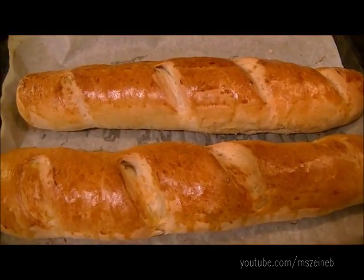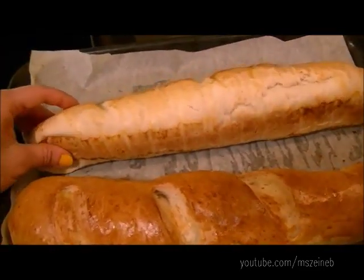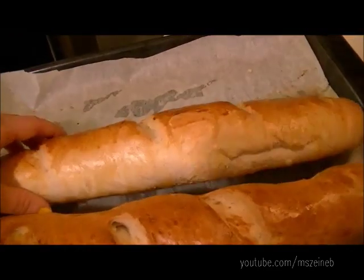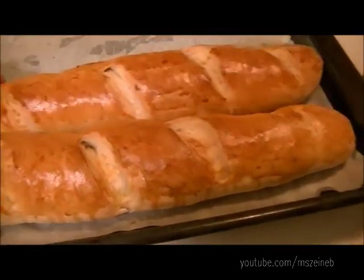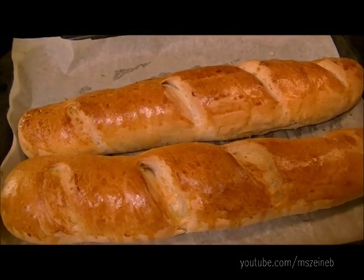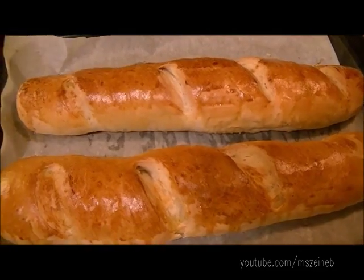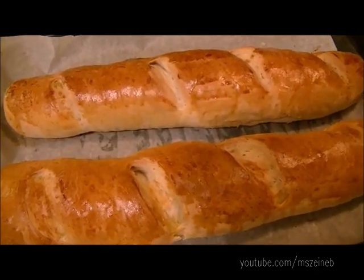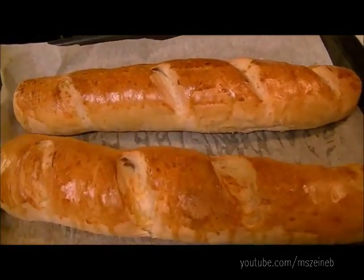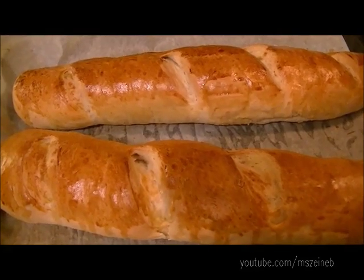Here is the finished product — as you can see, they turned out really, really good. They're super crunchy! I hope you give this a try. As you can see, it's super easy — it's flour, water, and yeast basically. No tricks, nothing special needed. It's super easy to make and really worth the time and energy because they're really really good. I hope you enjoyed, and I'll see you next time!